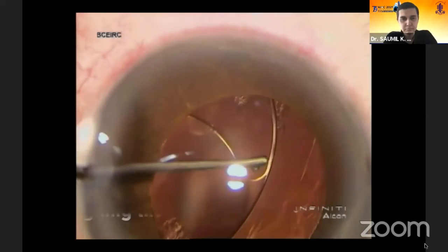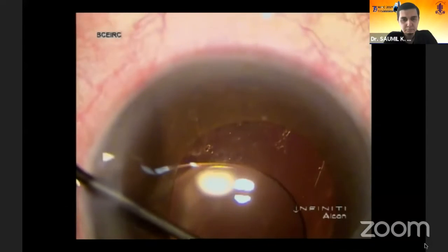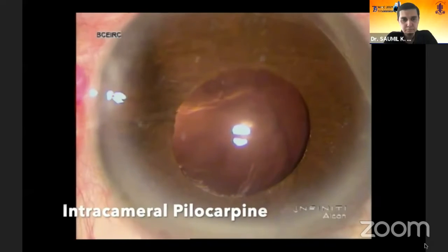After injecting OVD, the lens is aligned to the center in the sulcus. Pilocarpine is injected to constrict the pupil.